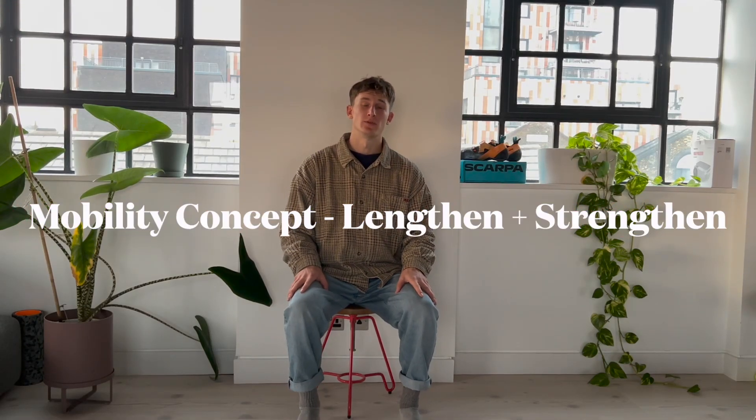In this video we're going to talk about the basic idea behind the mobility that we teach via online coaching. We think about it like a joint is flexing or extending — flexing would be shortening or closing, and extending would be opening.